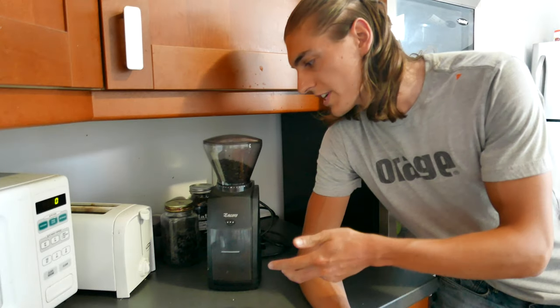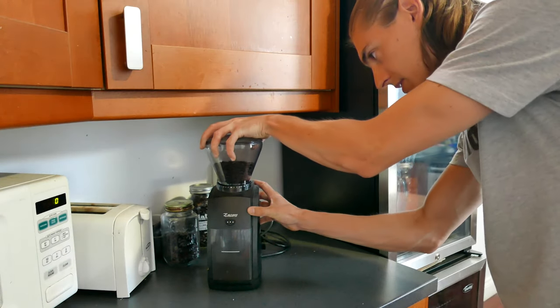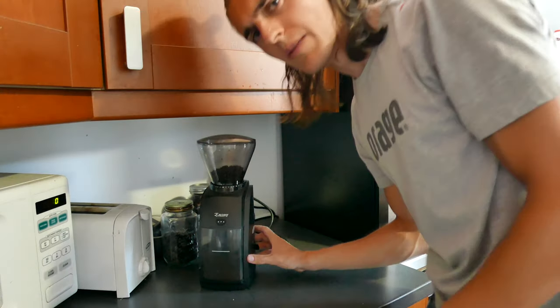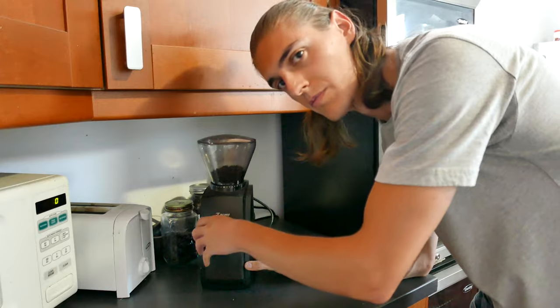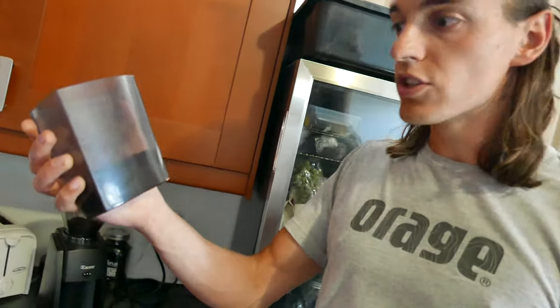So what I'm gonna do is grind this coffee pretty coarse. On this grinder, that should be something like 4 minutes. I like to slap it a little bit so that it removes the grains from the side. I want maybe a couple cups worth of coffee but I don't want coffee for a week either. So that should be good enough.